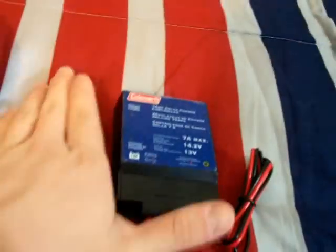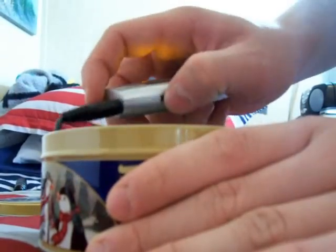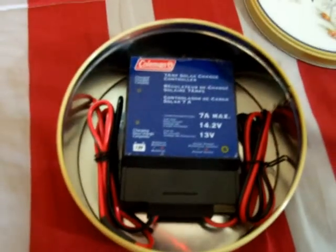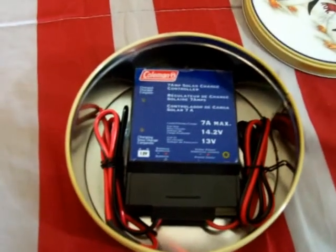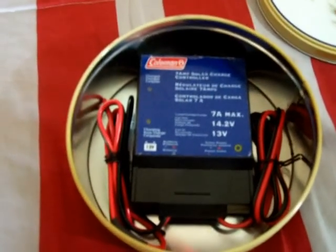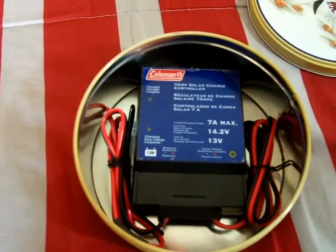There it is and it fits my little charge controller just perfectly. You can see it's pretty small too. Let me take this out and put my charge controller in it and show you it inside. It fits it perfect in there. This is good — just to have a lot of small Faraday cages around your house. You don't have to have a really great big one, especially for this component. I really want to keep it protected if an EMP ever happened in the U.S.